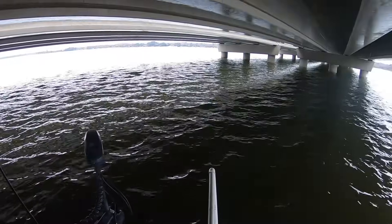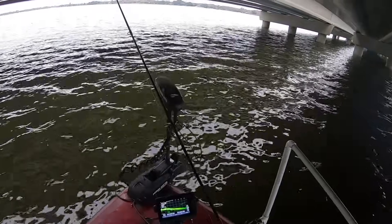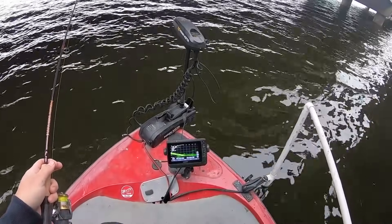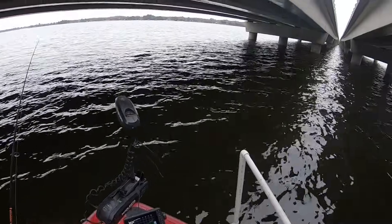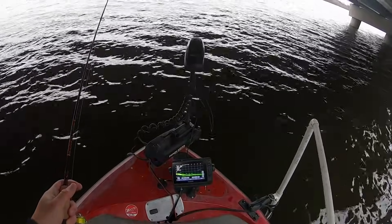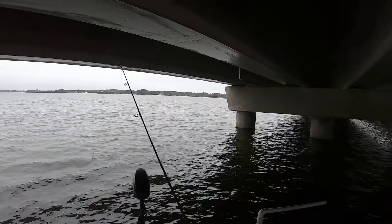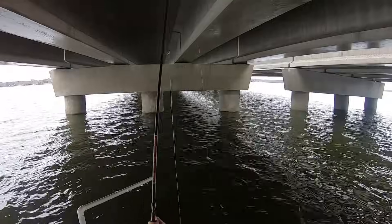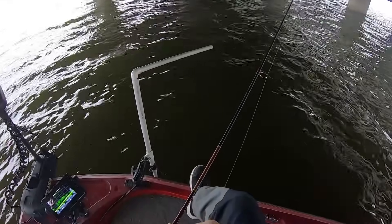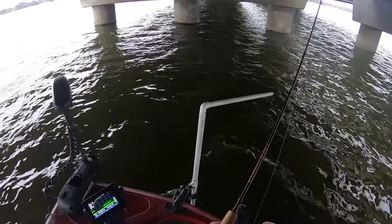When I was over here I noticed there was some brush. That's one thing — if you're fishing around a bridge, always pay attention because a lot of people sink brush piles here. It's always something you want to look for. I usually catch fish here at about 15 feet, so that's about seven foot... nine foot... eleven foot... thirteen... fifteen. We'll start at 15.